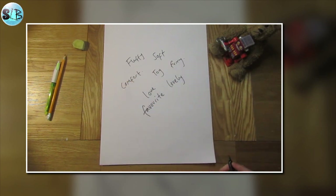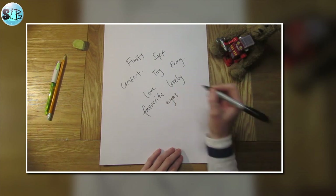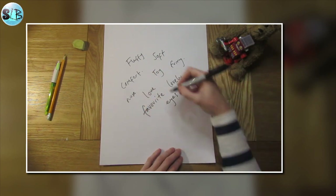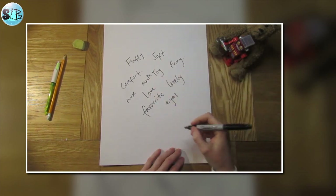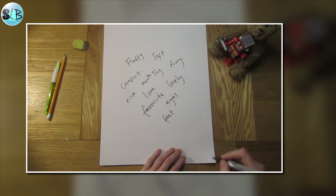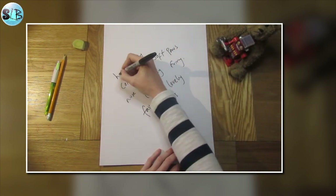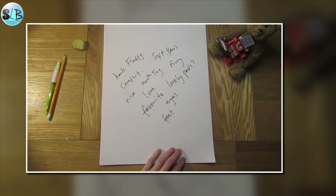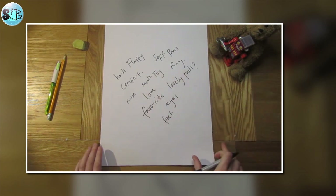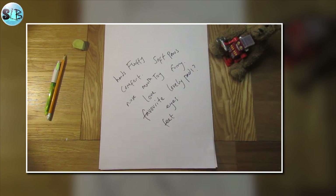You could even think about what a teddy bear looks like. So it has eyes, nose, maybe a mouth, feet, paws, hands, pads maybe. Think of as many different words as you can and have those in a list or just written on a piece of paper like that.